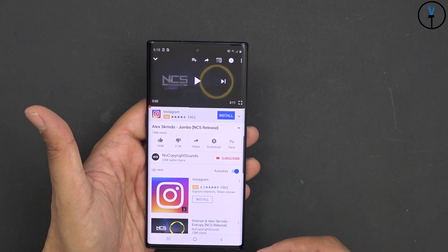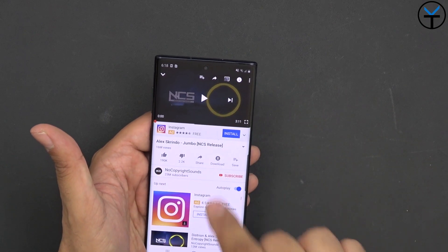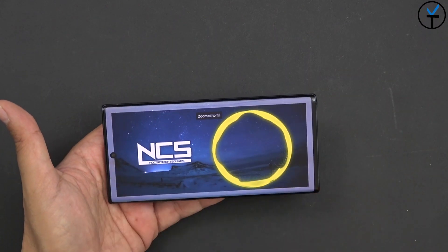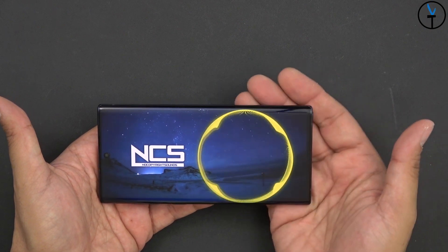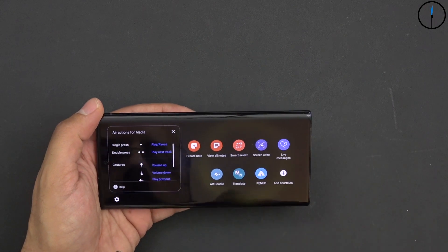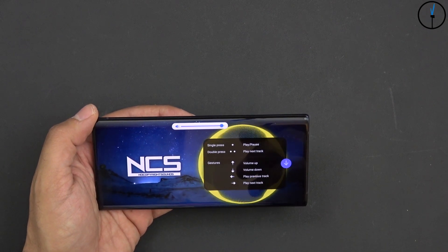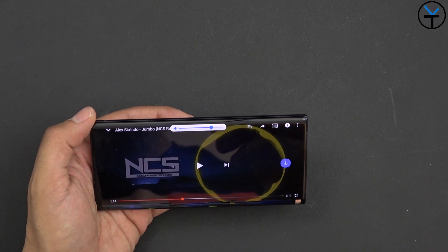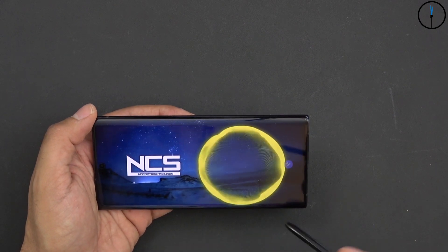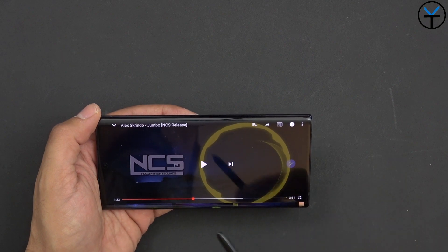As far as a quick demo of how the audio sounds on this device, we do have that earpiece sitting all the way up and nicely tucked in right above the camera. The audio is going to sound pretty good. Let's play this NCS Jumbo by Alex Grindel — a non-copyrighted song. You can definitely see that we have gesture control for volume up, volume down, as well as start and stop music, especially when playing videos in YouTube.